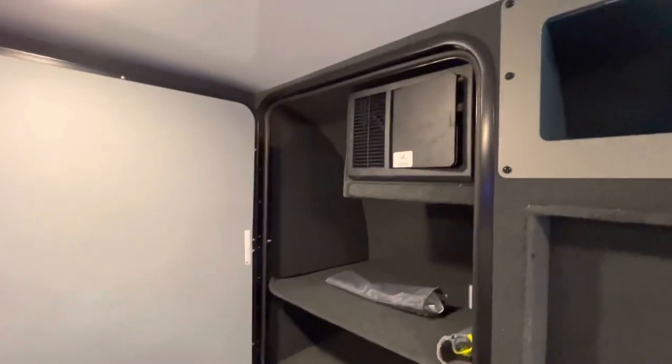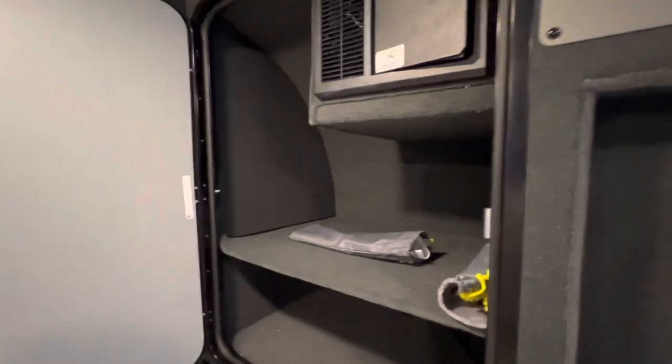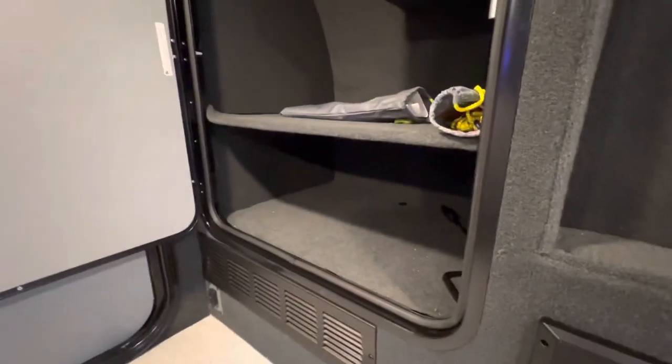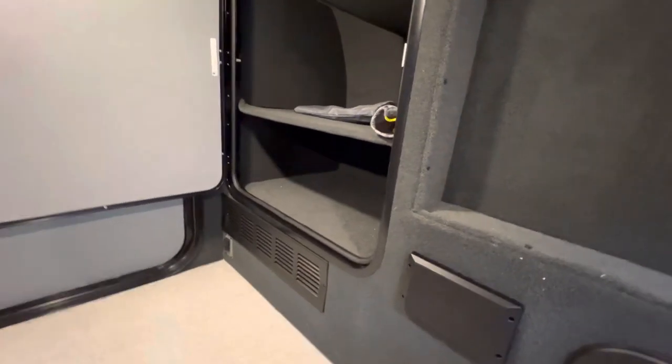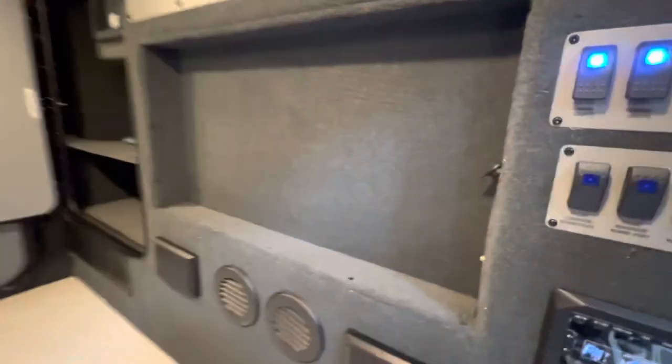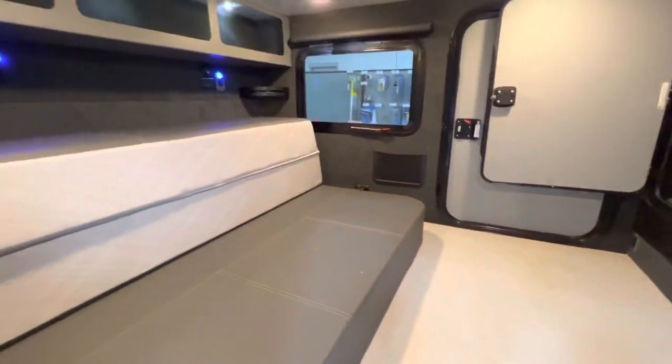In the closet you have access to your fuse box and a couple of shelves for extra storage, plus an access panel to your furnace that just pops out for easy access. You also have a small spot for a TV with all your TV hookups on one side. And here's just another quick look at the inside of the ROG.